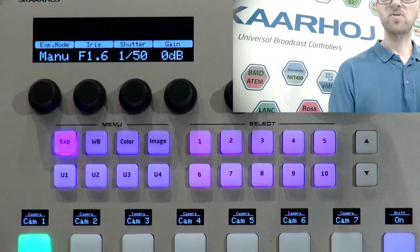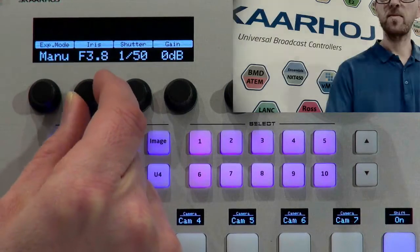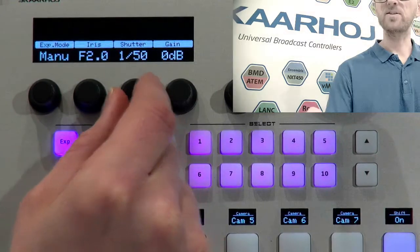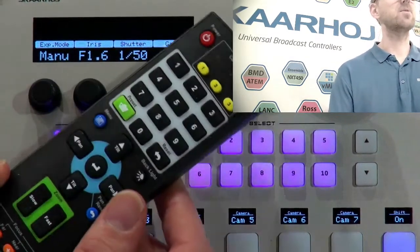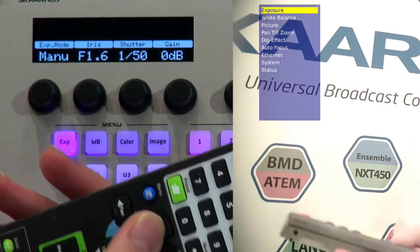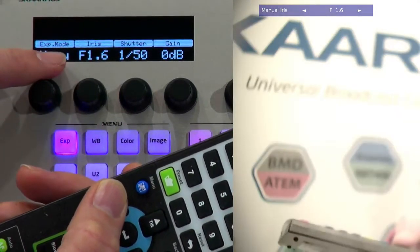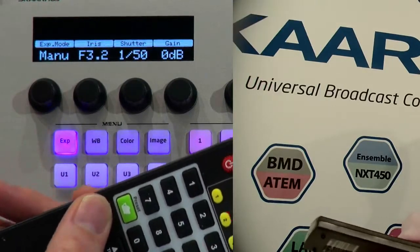Now in manual mode, as I turn this knob you can see I'm adjusting the iris. I can also adjust the shutter speed of the camera. Notice the values shown in the display — these are actually taken back from the camera into the controller. So even if I use the camera's own remote control to change the iris value, you'll see the display on the controller changes in sync. That's the kind of two-way control you really want.